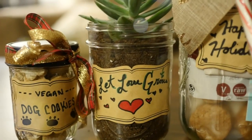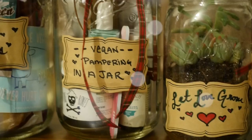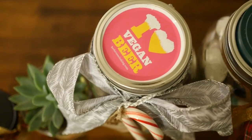And there you have it — four holiday gift ideas: vegan dog cookies, a succulent in a jar, a snackaholic jar, and vegan pampering in a jar.